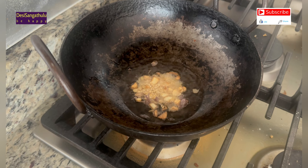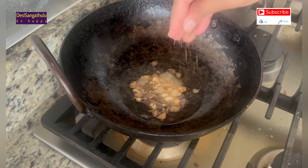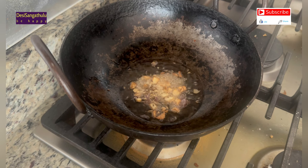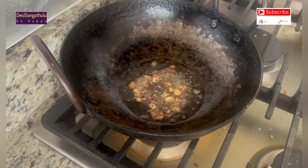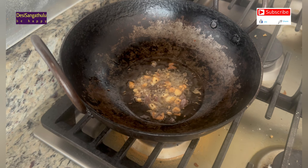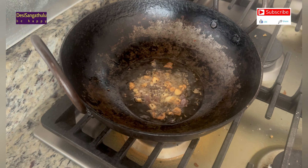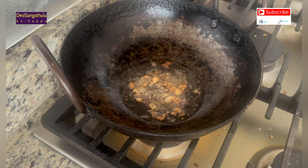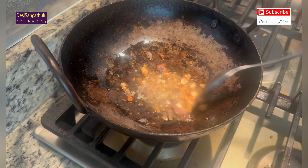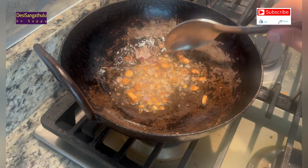I am doing it very easily, as a way of frying. I am doing it in a pan. After frying, I am adding oil.